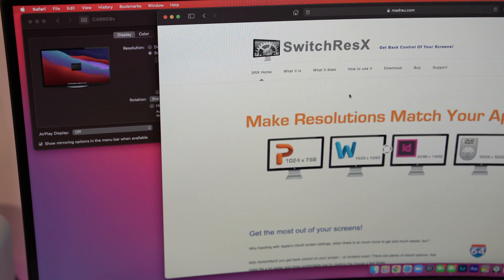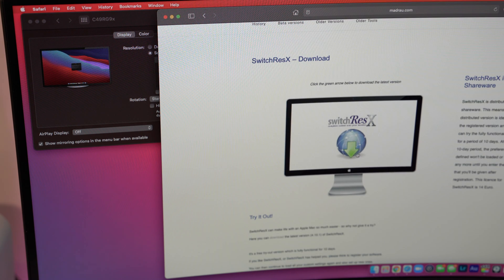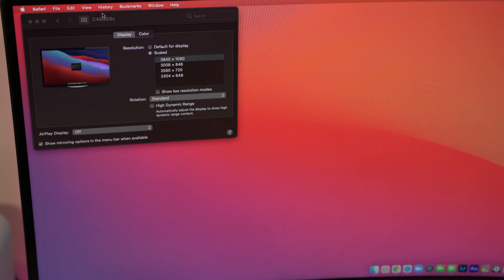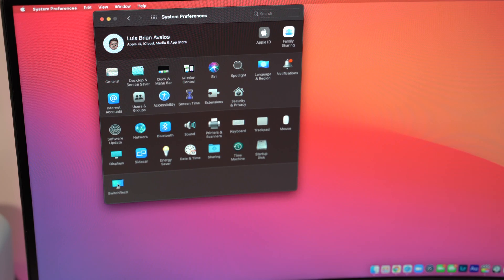Step one: download SwitchResX. This is a software that allows you to choose the resolution and aspect ratio that you want. This software will show you the stock resolutions that your computer provides, as well as a long list of resolutions that you can use.